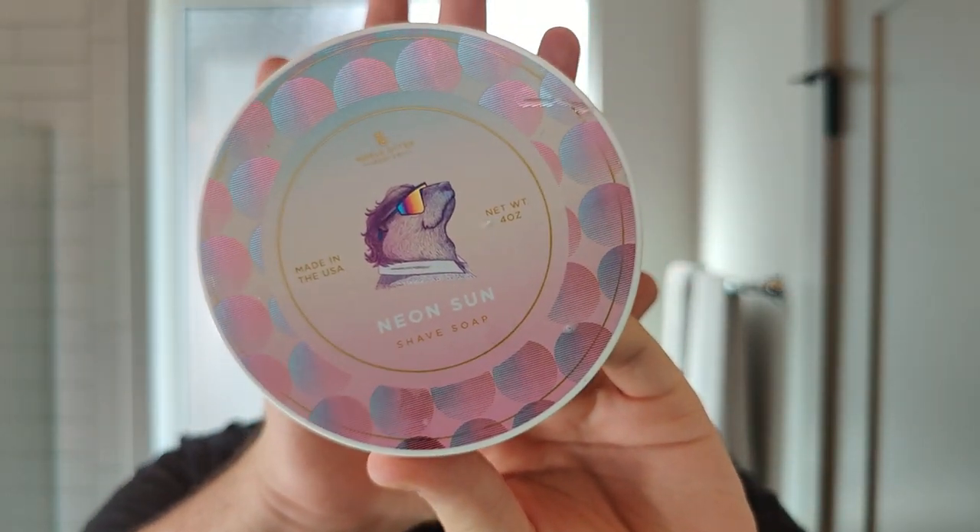Soap: Neon Sun by Noble Otter. Again, pretty much a thumbs up from me. It's not something I typically go for — clean citrusy scents really aren't my cup of tea for the most part. I enjoy them now and again, but for me to own a lot of them is just not really going to happen. But my advice to you is: if you like clean, citrusy scents, I would really highly recommend this. It's well executed, as I would expect from Noble Otter. Not particularly my thing, and that's okay — we all have our own different preferences. No problems with the soap base whatsoever — one of my favorite soap bases and one of the most consistent for me.